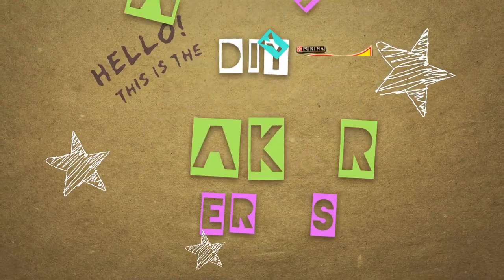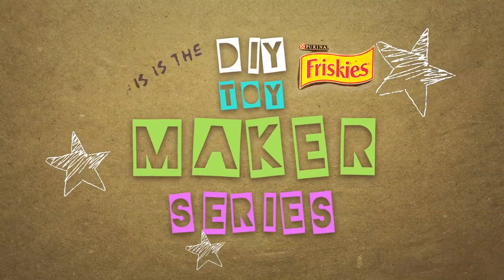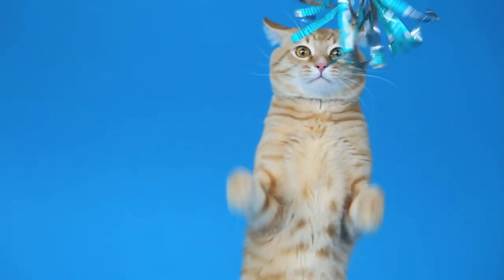Hi there! Welcome to the Friskies Do-It-Yourself Toymaker Series. Let's build the party maker.